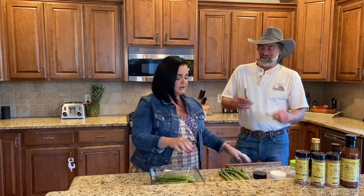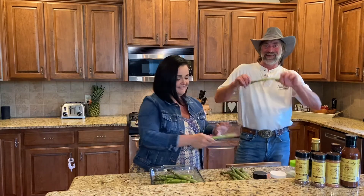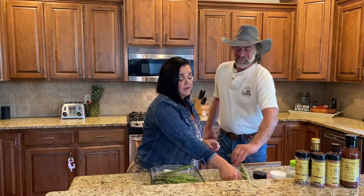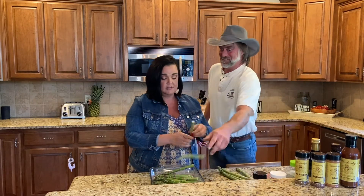So you want me to help you with that? That sounds great. See, I can even snap it. There you go. So that way we're not eating any of the tough, stringy parts. Pretty cool, huh? On the asparagus.